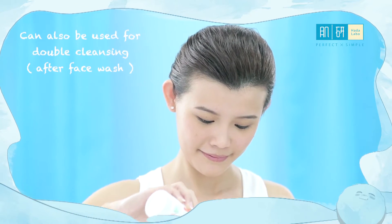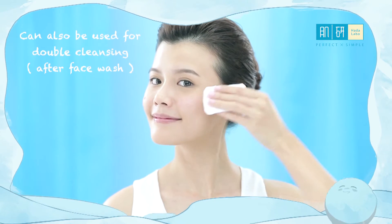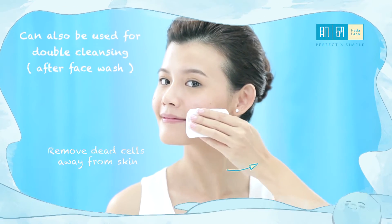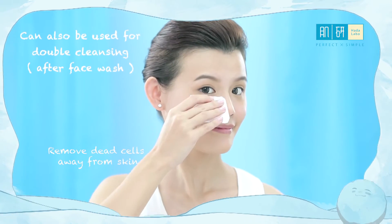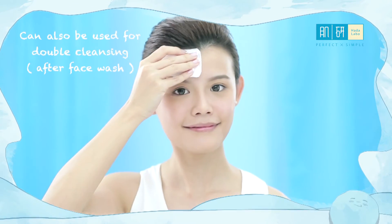Step 1: Soak cotton wool with Super HA Hydrating Lotion. Step 2: Sweep in an upward and outward direction starting on the cheek area. This is to remove dead cells and remnant dirt away from the skin, so try not to press into the skin.